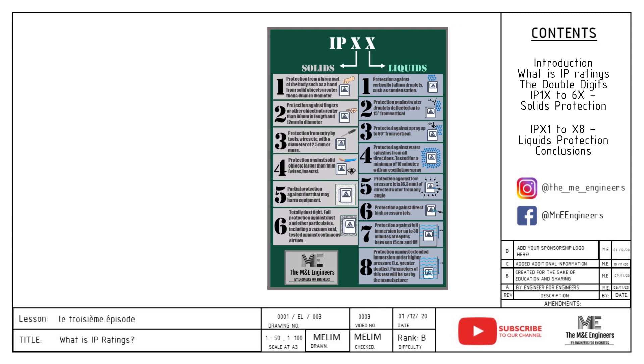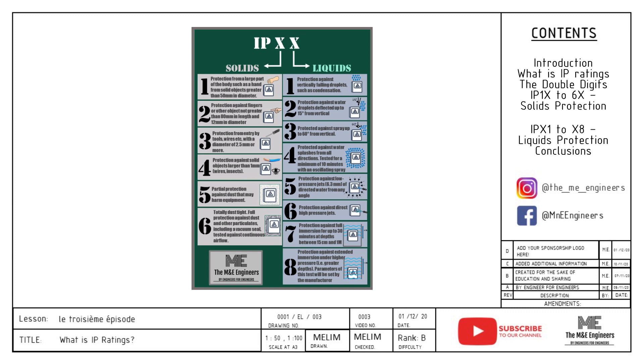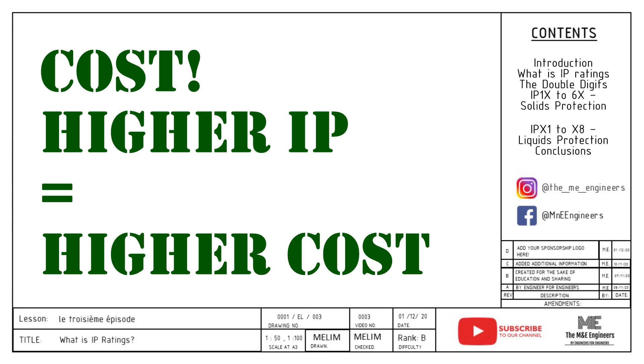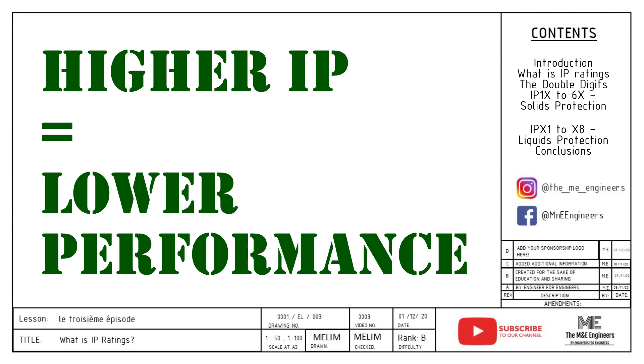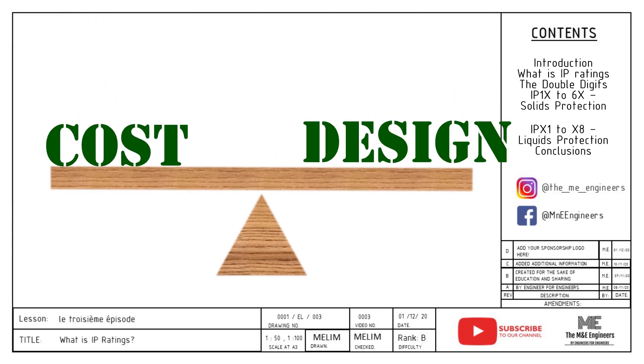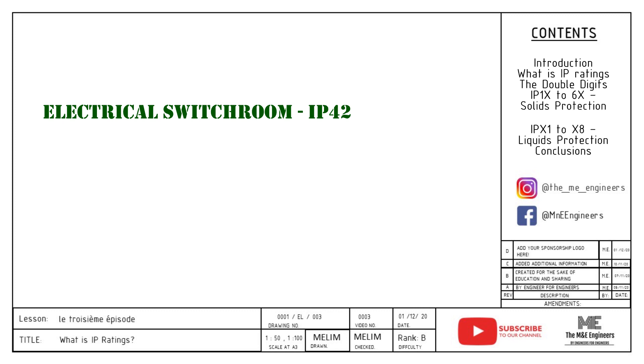Now that you know all the numbers and what they represent, you can easily mix and match them to your requirements, and the IP charts are readily available on Google. This brings us to the most important point: why not just specify IP68 every single time? The reason is cost — a higher IP rating usually means more expensive equipment. A higher IP rating also lowers the equipment's ability to dissipate heat because it is fully enclosed with no airflow. A good M&E engineer always balances cost and design requirements. For the pro tip of the day: you may specify more than one IP rating for different applications. My recommendation for electrical switch rooms is IP42, and for outdoor applications, IP65.